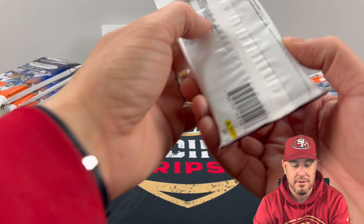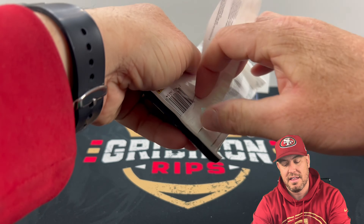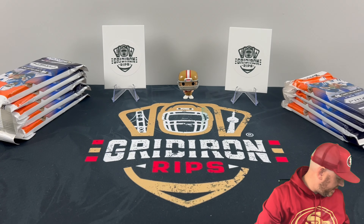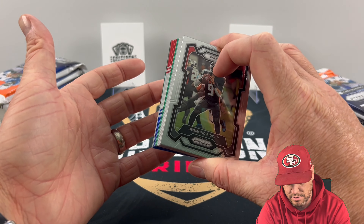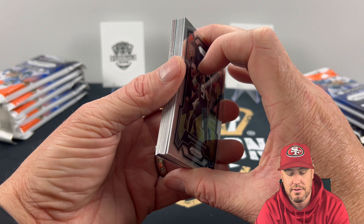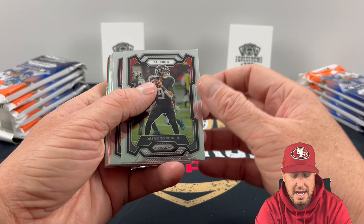We're going to track the value like we always do and see if we can make a few bucks — that will be the theme of the Unboxing eBay Finds videos. The reason I'm excited about doing these is because these packs have the red, white, and blue parallels, which the Blasters do not have this year. So excited to see some of those. I'm really looking to see if we can get a CJ.